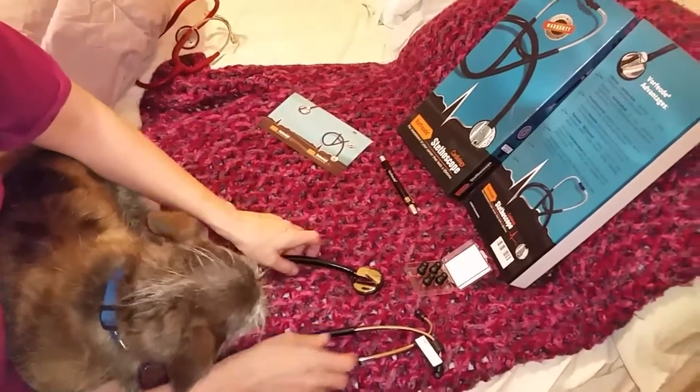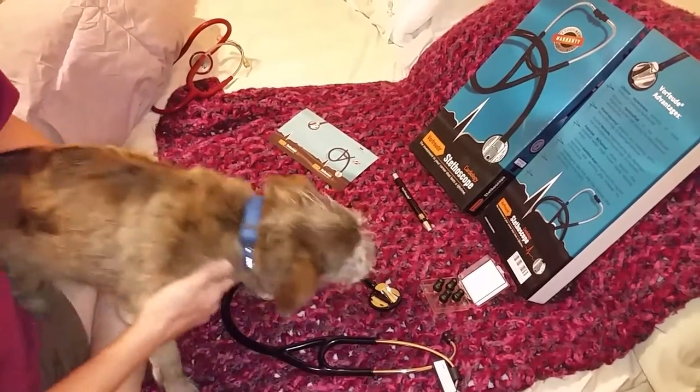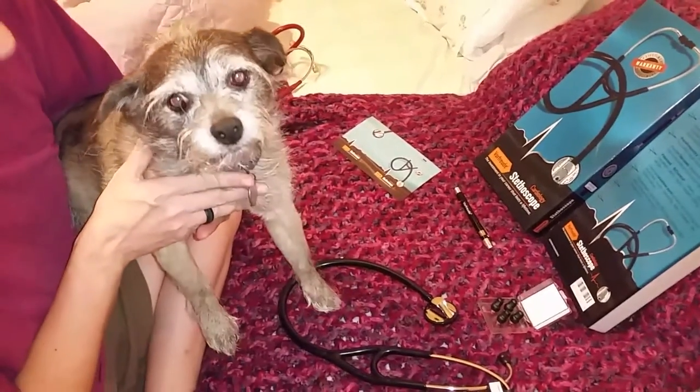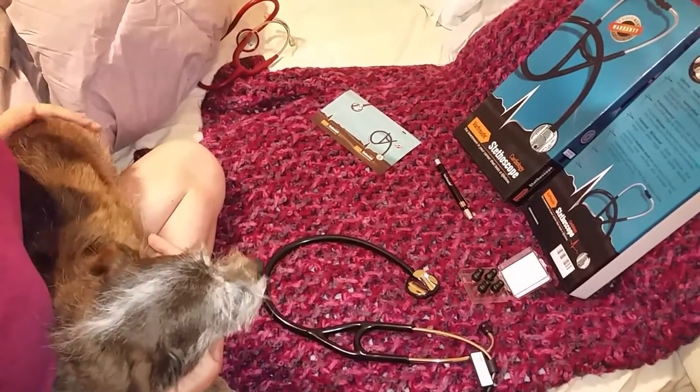Hi everybody! Here to show you the Vorhoida cardiology stethoscope. And of course Gizmo here is along to show you, as the dogs are always in the videos. So this is a cardiology stethoscope.